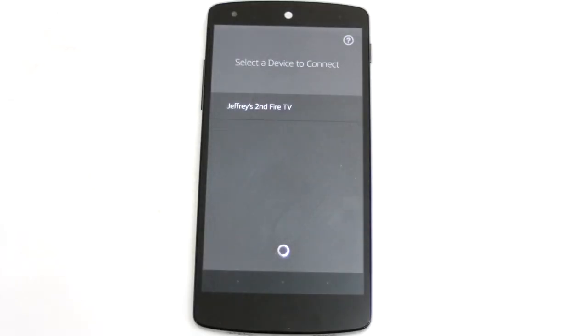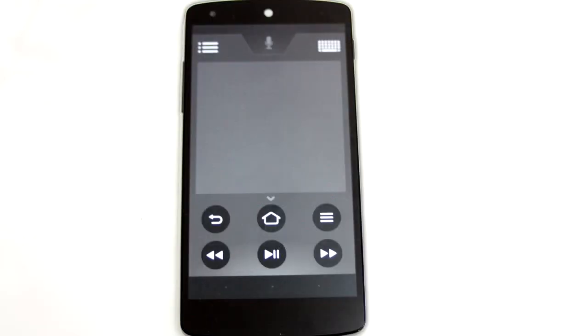It doesn't mean you cannot use voice commands or purchase a Fire TV voice remote to pair with your stick. Also, if you download the Fire TV app for iOS or Android, you can easily speak into the phone to find shows and movies through the major library. You can also pair multiple Fire TVs if you purchased one for the living room and one for the bedroom.